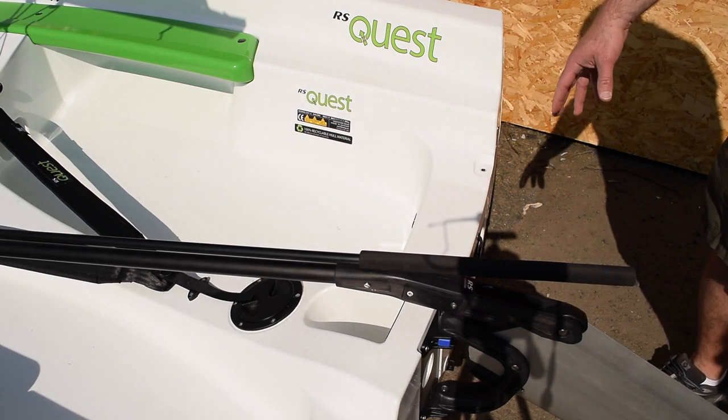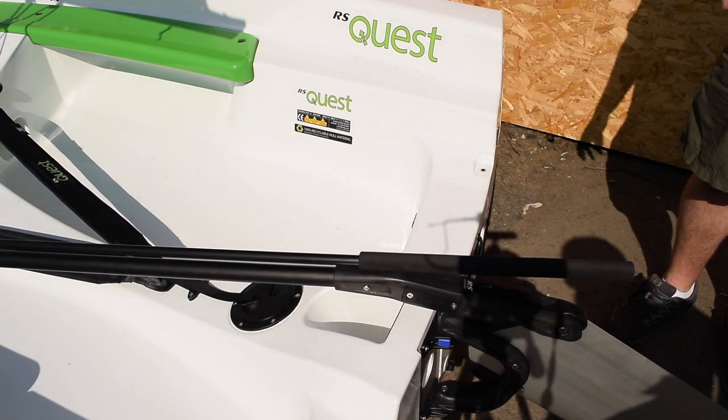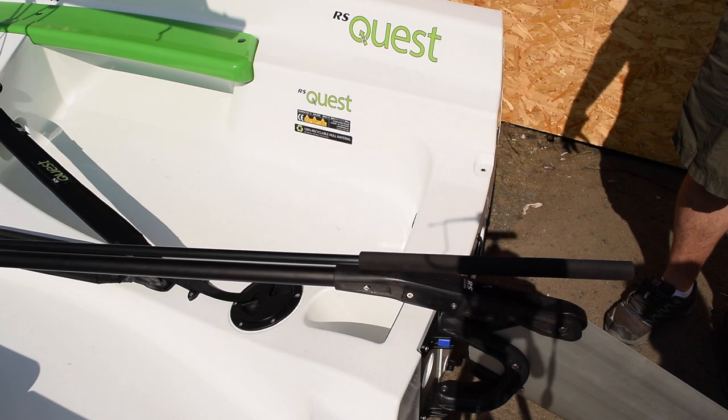Another nice thing about the stern of the Quest is there's an outboard motor mount, so you can put a small electric or two horsepower gas outboard on the boat.